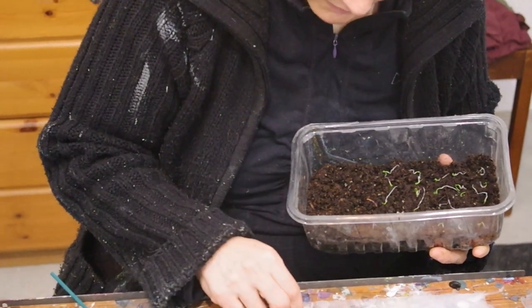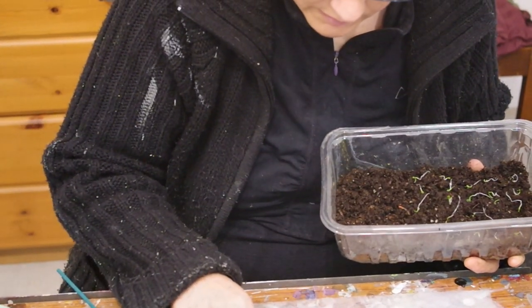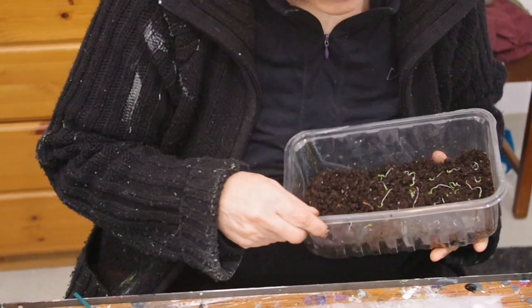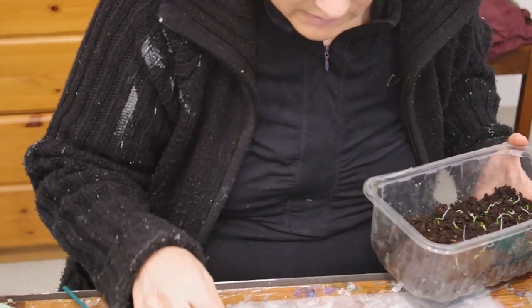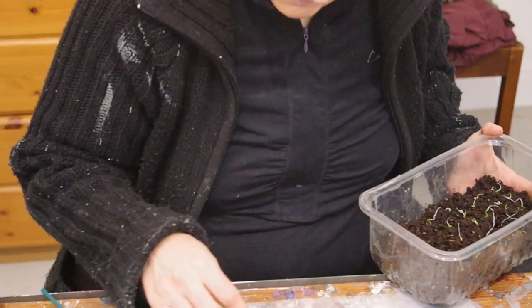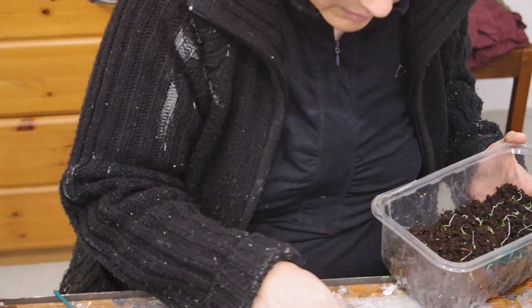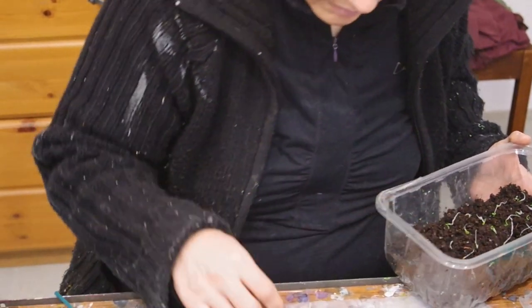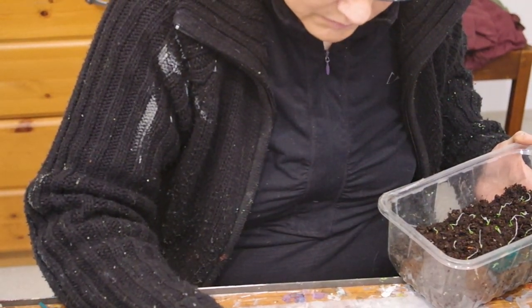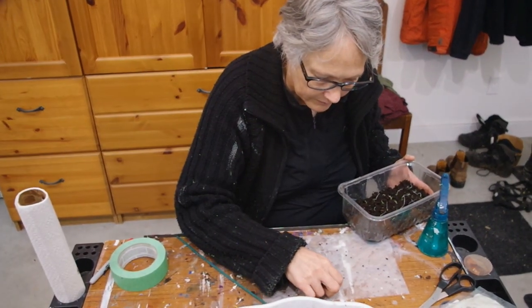You have to kind of tease them out of the paper towels — they're getting stuck in there already. That's the nice thing about doing it this way. If you had just broadcasted a bunch of seeds, I don't know what the germination rate would be — maybe 60%. So then you're not wasting a lot of precious space in your grow area.